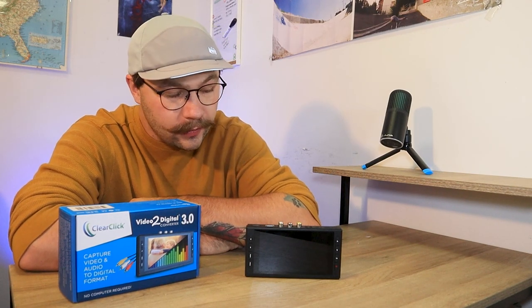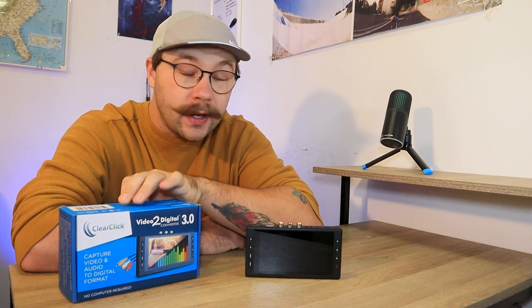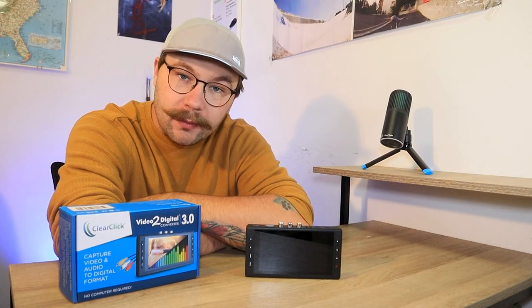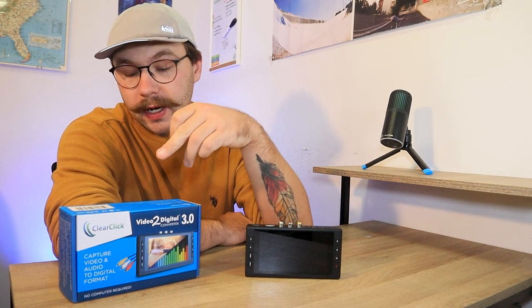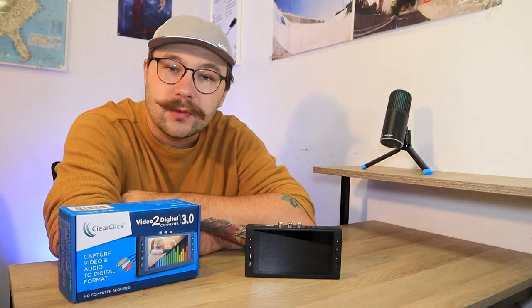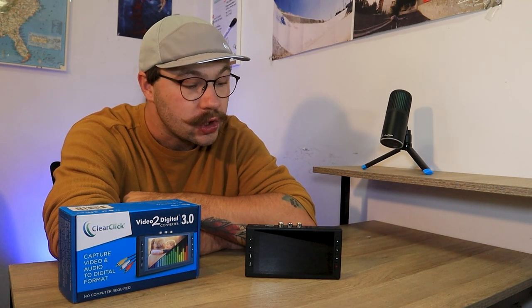ClearClick has listened and we now have the ClearClick Video to Digital 3.0 and it has some great new features. Hey there, welcome back to my camera collection. In today's video, we're checking out the new ClearClick Video to Digital 3.0. I just want to take a moment to thank ClearClick for sending this out to me. I appreciate you guys always being willing to work with me and let me showcase your products to my community.